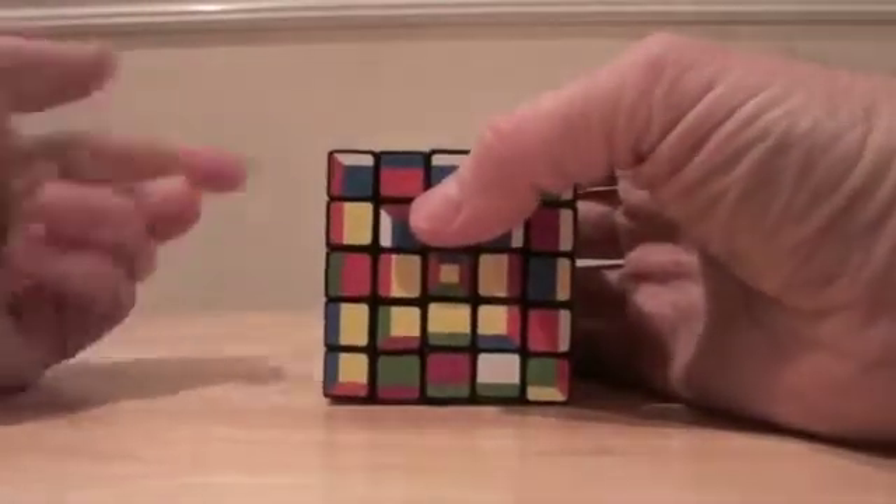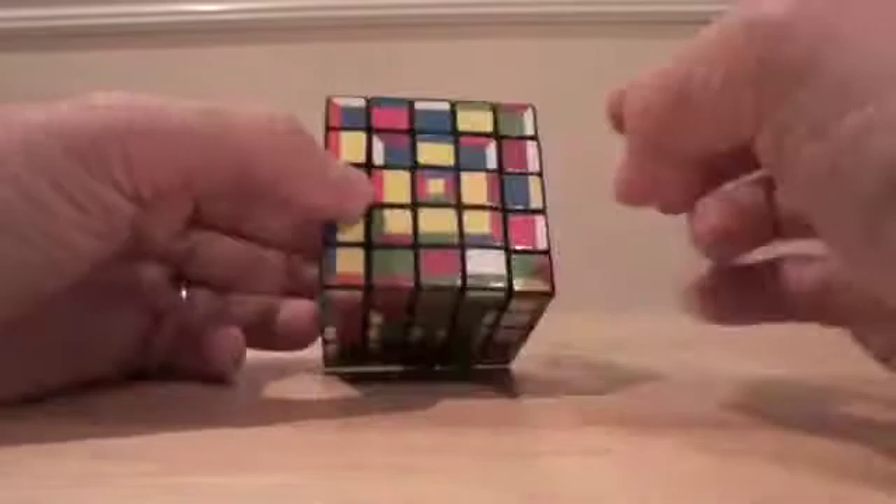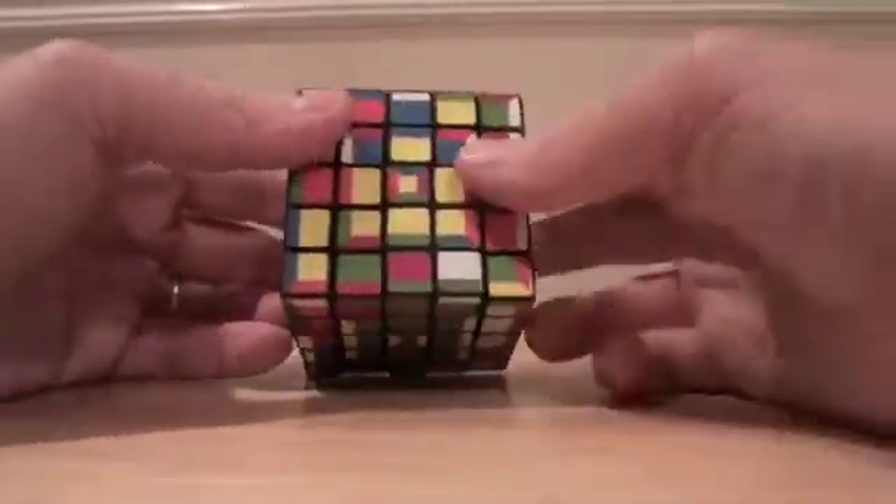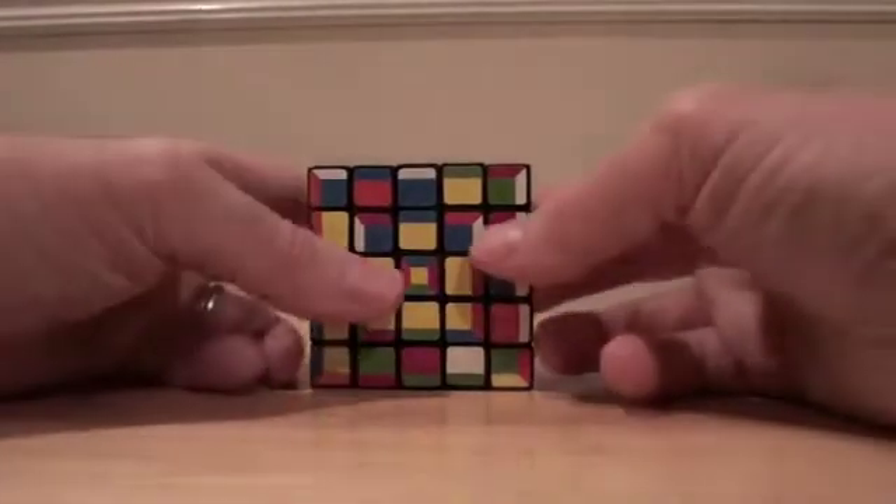I think I said L, but I meant L-inverse. Notice that when I did that, it shuffled these around but didn't touch these. So you're completely safe, completely secure, no worries regarding your middles.